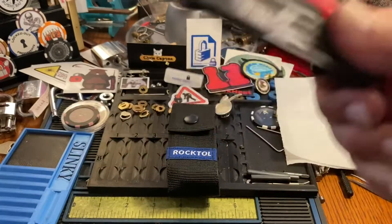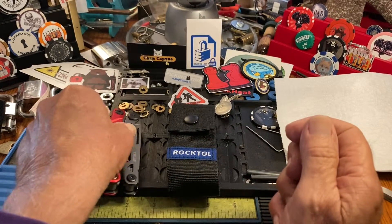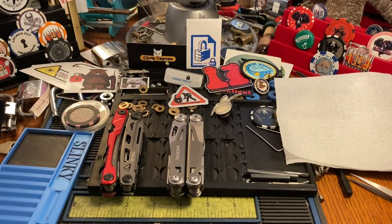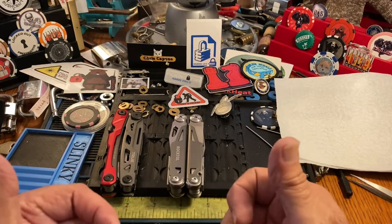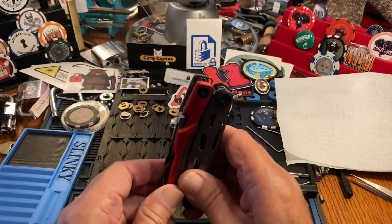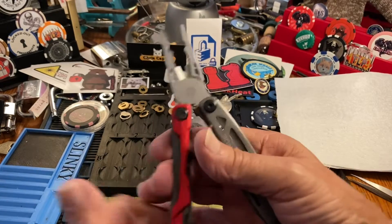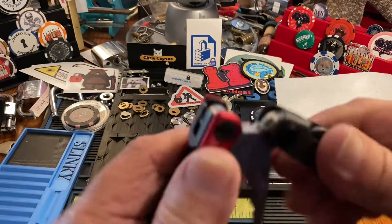The Leatherman case gives you a bit of a fight getting it on your belt, whereas the Rock Tool case has plenty of room and comes right out easily. When you get them they're lubricated, but you want to make sure they're fully lubricated. I put a lot of lubrication in the True and it did loosen up a bit. One of the things I like about it is the pliers are spring-loaded.